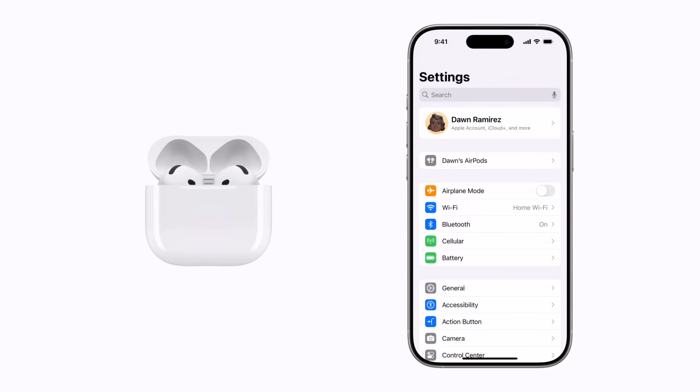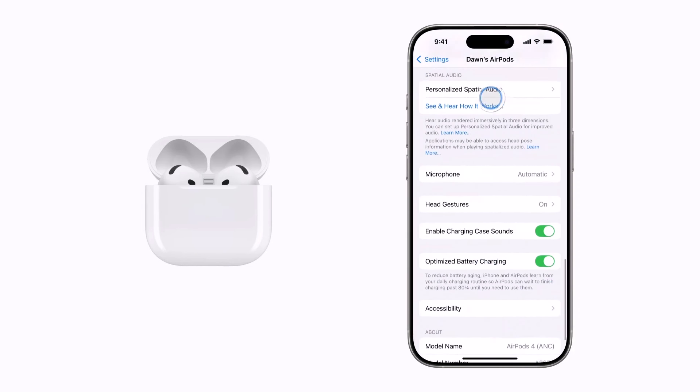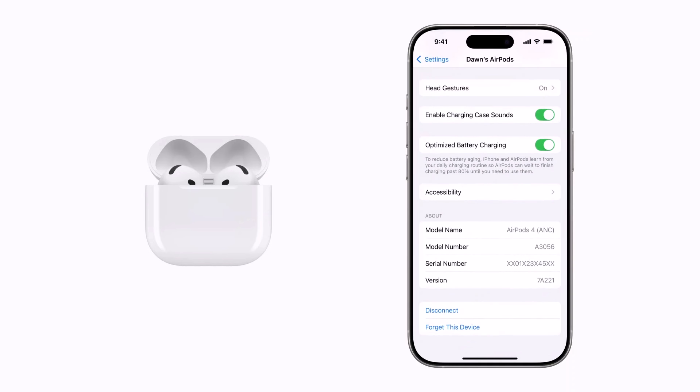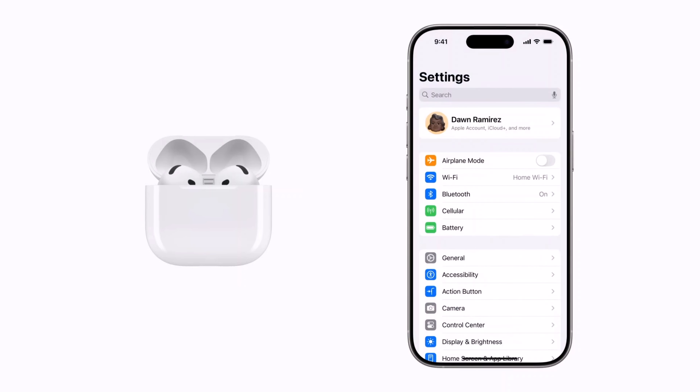On your iPhone, tap your AirPods and scroll all the way down in your AirPods settings. Then tap Forget this device. If you're in your Bluetooth settings, tap the More Info button first, then tap Forget Device. Tap Forget Device again to confirm that your AirPods will be removed from all your devices connected to your iCloud account. Your AirPods will now be unpaired.